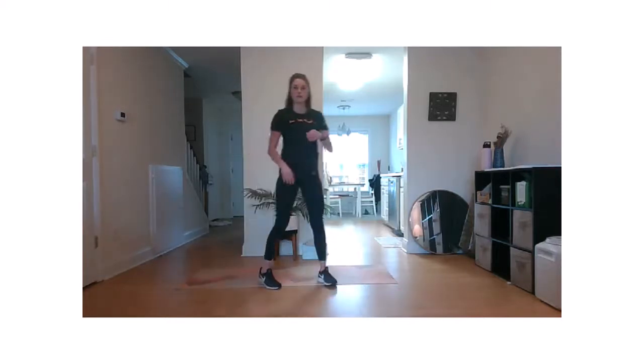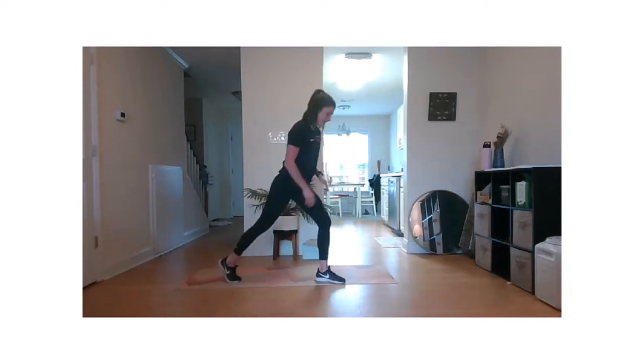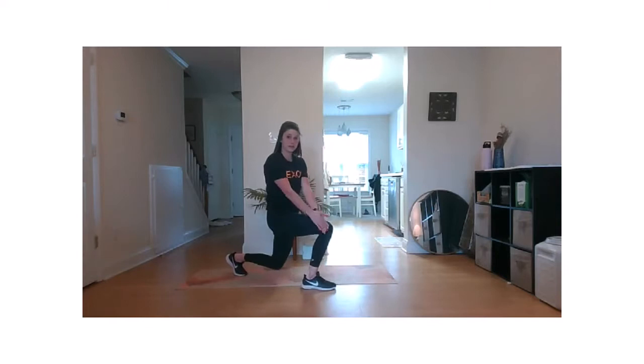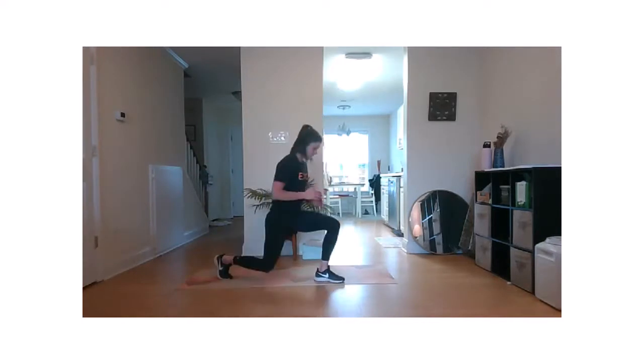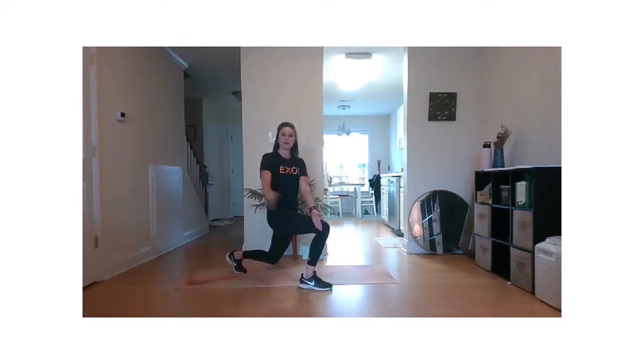We're going to go into a reverse lunge T-spine rotation. Take one leg and step it back into our reverse lunge. Knee is hovering. We're going to anchor the hand behind the knee. Open up. Let's switch sides. So again, anchor and rotate.